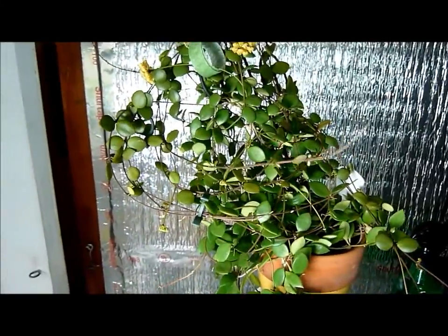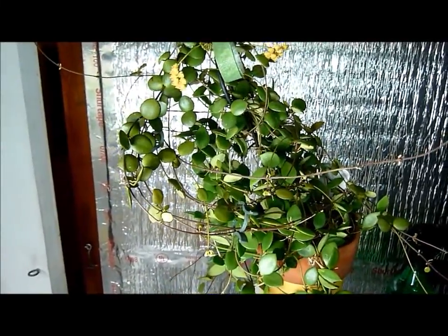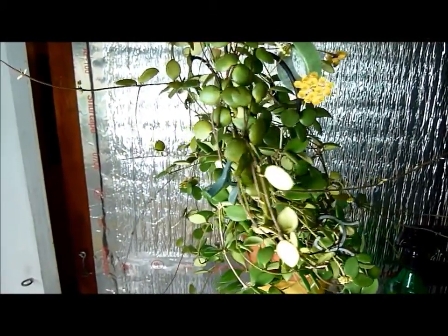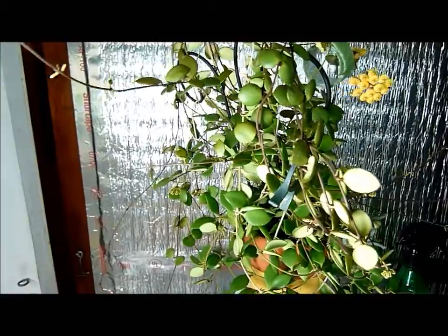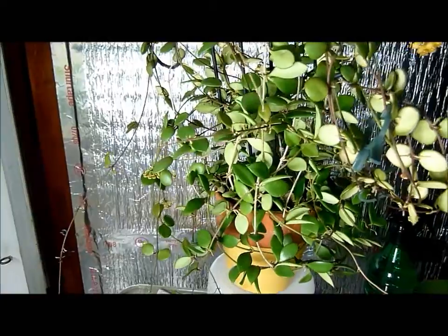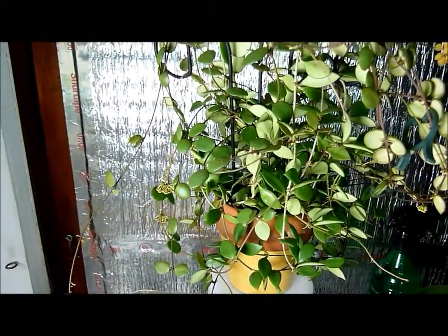Just keep turning this plant for a little bit to give you a full appreciation. I thought I would record this for posterity because I'm pretty certain I will never be able to grow this plant this well again, and I want to have a record of it.